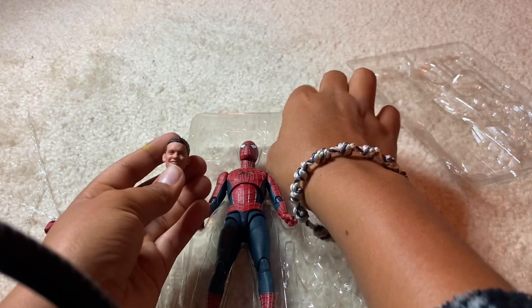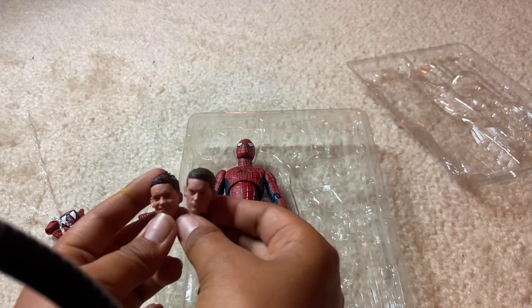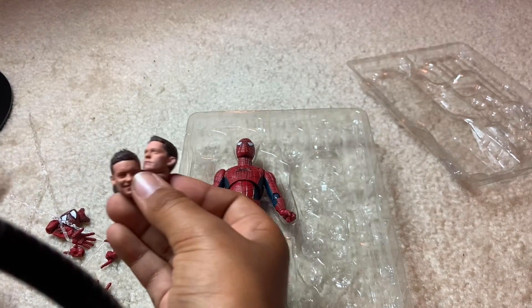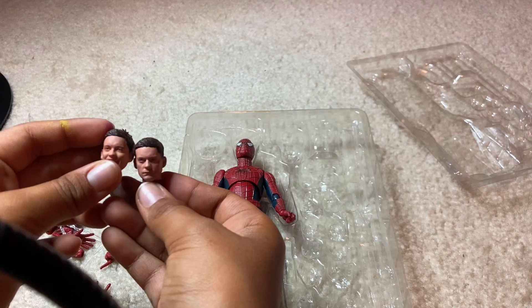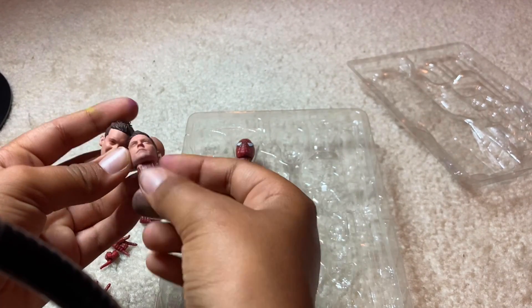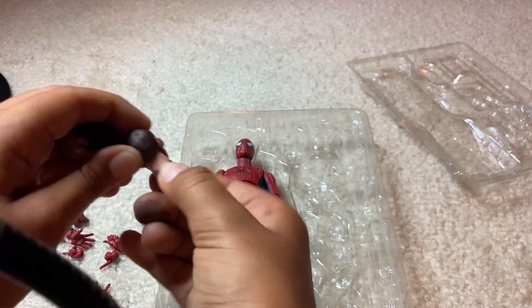It looks like we have two alternate faces. You got a smiling Tobey with a little bit of messy hair, and then you got a regular face with the neck piece that's like half open.